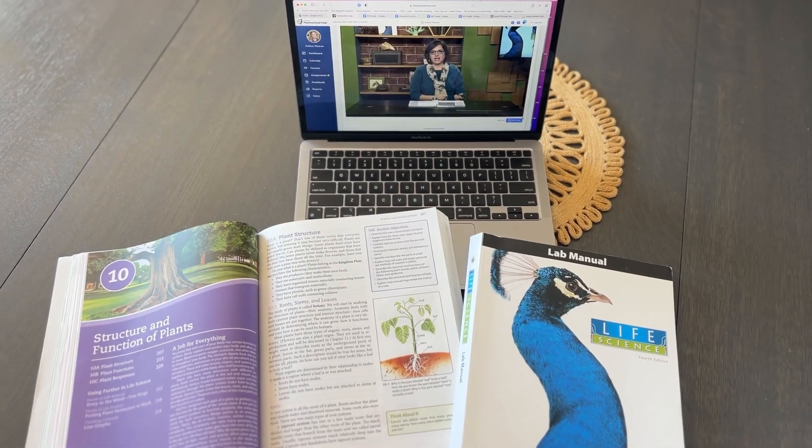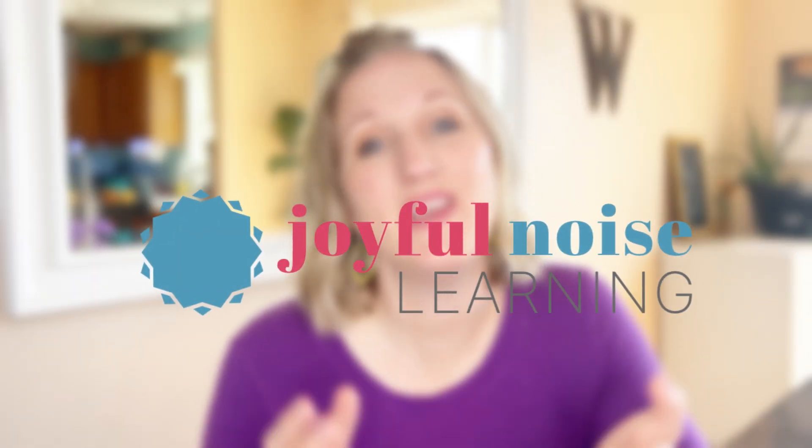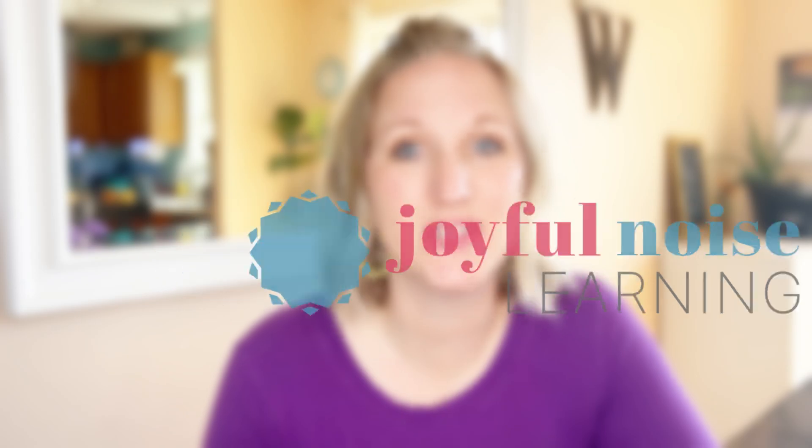I decided this past year to outsource science for my seventh grader to Life Science by BJU Press Homeschool. I'm excited to share with you today how we use it and why I like it, even though it uses a textbook and I don't usually like textbooks. Before we get into it, welcome to Joyful Noise Learning. If we haven't met yet, hi, I'm Ashley. I'm a homeschool mom to three kiddos and I've been homeschooling them since 2013.